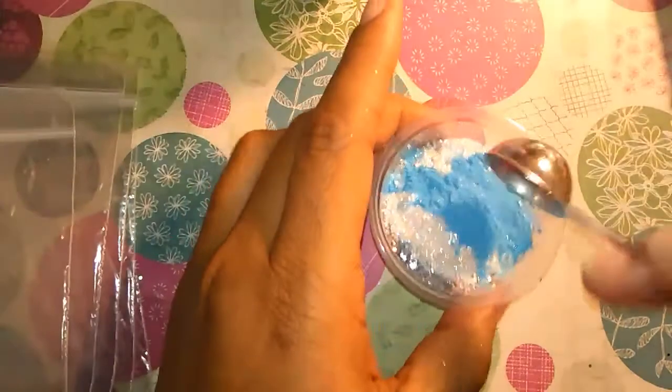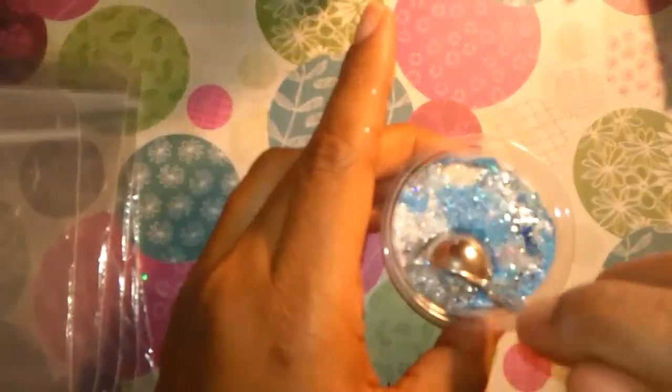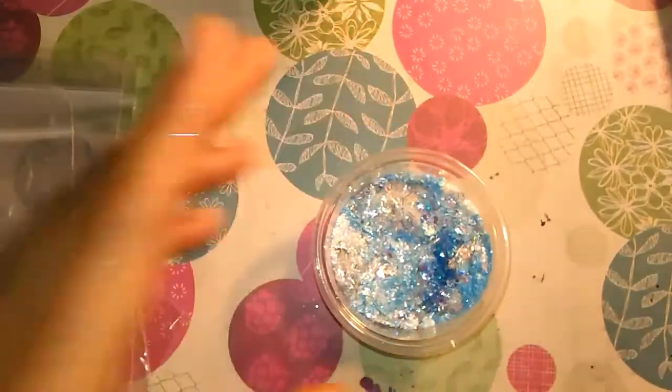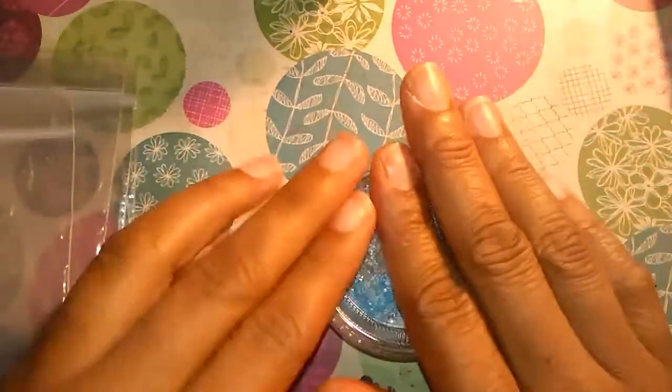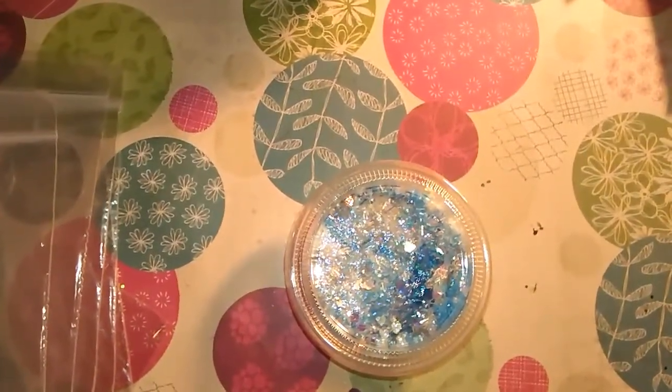Okay, I'm going to give that a mix. I'm going to pause this, shake it up, add some acrylic, and come back and do a swatch.